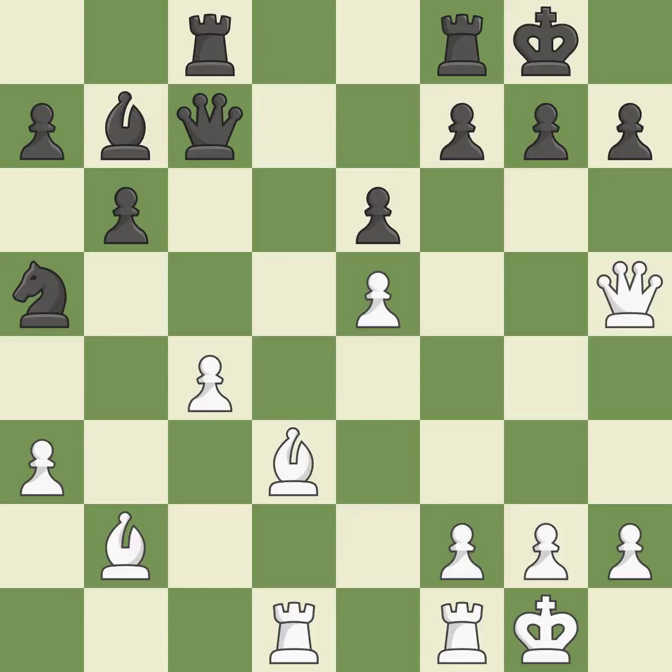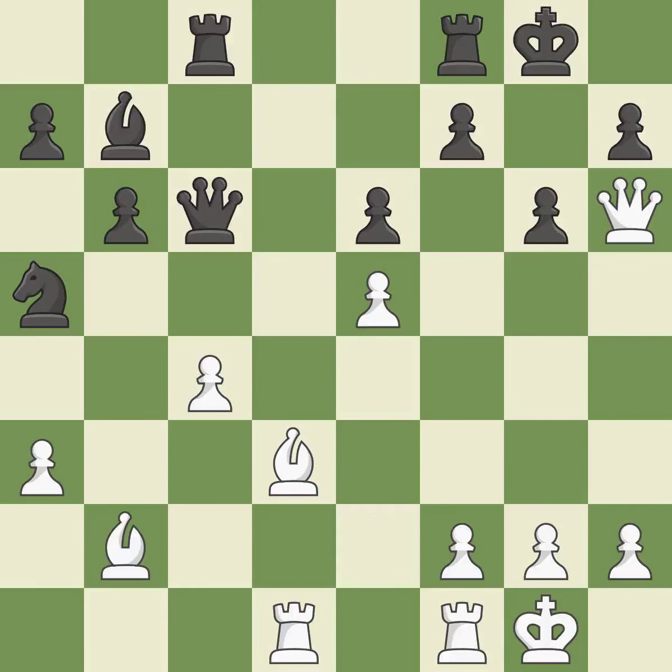This poses a checkmate threat. This prevents an assault on a pawn that may have been taken. The queen is therefore moved to safety. This poses a checkmate threat. This deters an assault on a pawn that is weak.